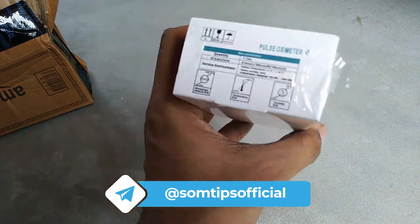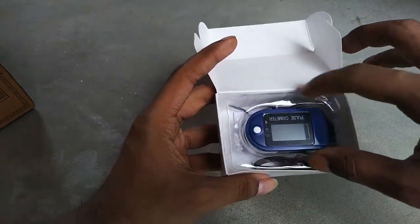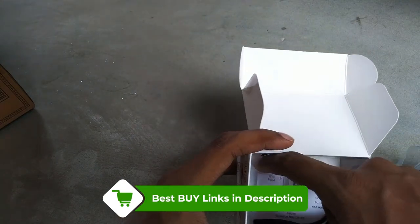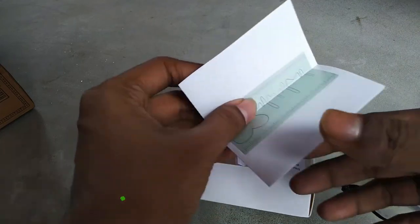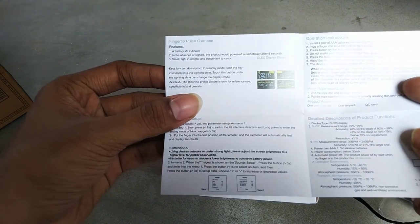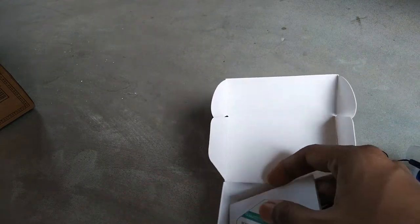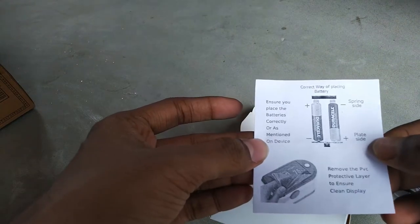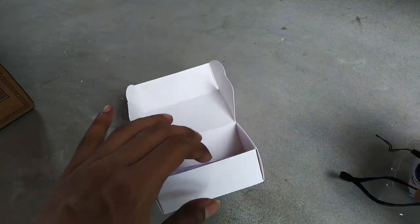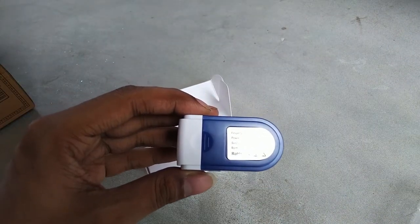This one you can see on screen, which I ordered from Amazon at 500 rupees, is also made in China. When you unbox it, every pulse oximeter looks just like this — blue or white color — with a small instruction manual. The box says 'quality check' but does not mention the country of origin, which according to government rules, every product should have. I have given the best buy link in the description.